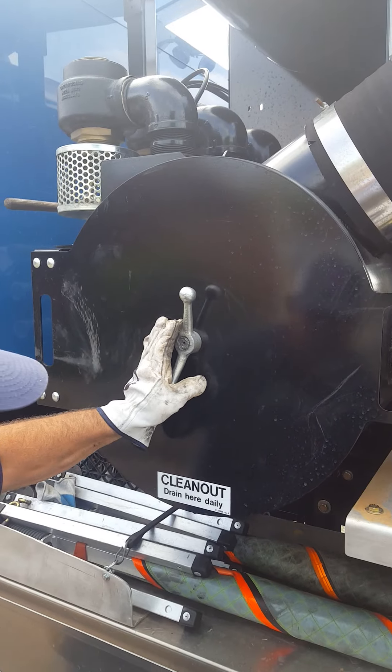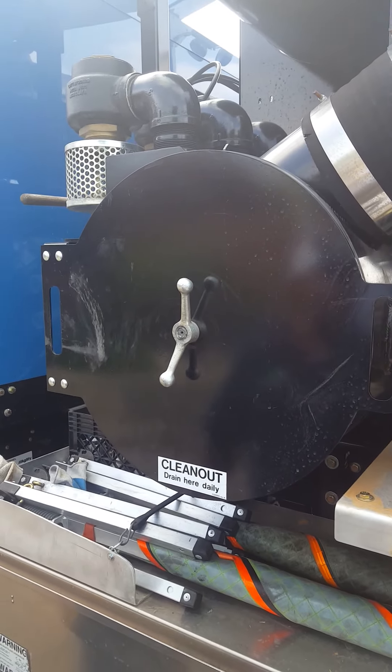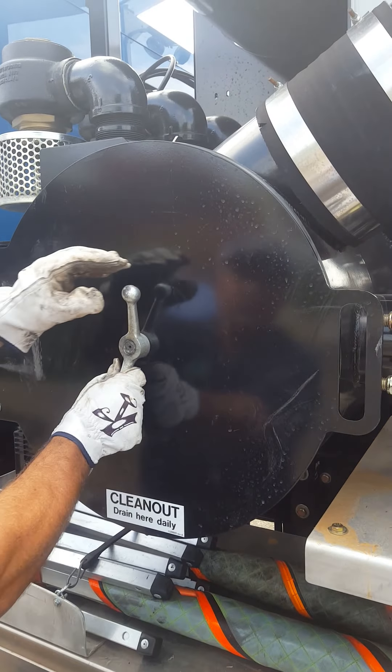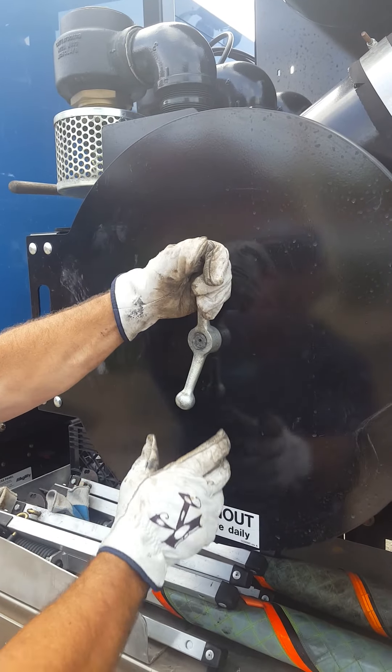Make sure that you do all your lockout-tagout procedures and your engine is shut off, so that way you don't have to worry about this unit firing up on you.